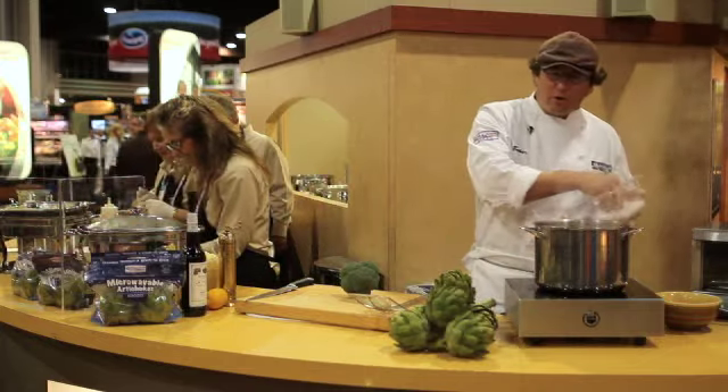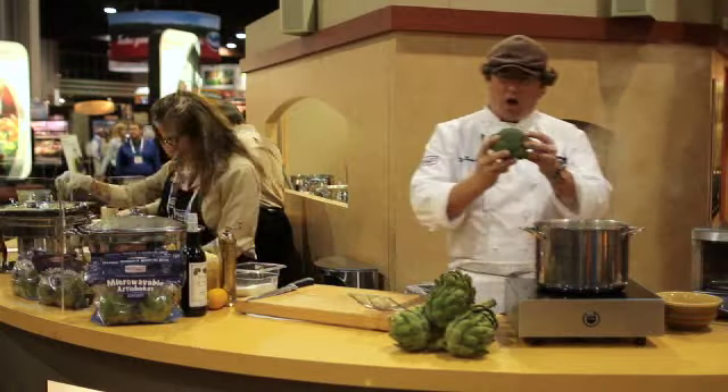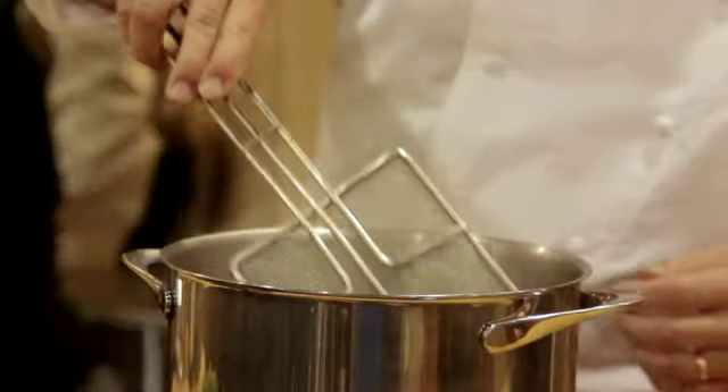Anything grown below the ground like carrots, parsnips, turnips, put it in cold water and bring to the boil. The reason for that is you want your color to get locked in, shock the vegetable, bring it out when it's beautiful, bright green and slightly crisp and al dente.